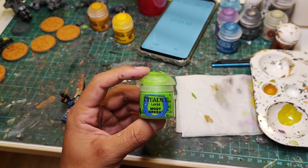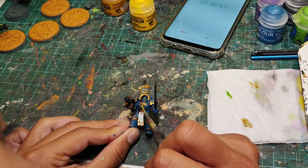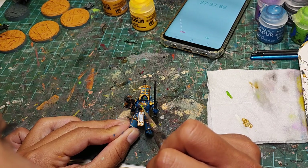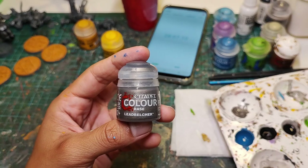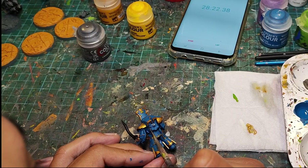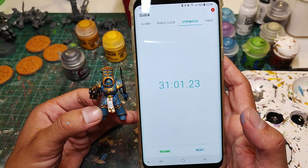Now that we've painted the gold, we can grab the green again and use it to paint any little gems and stuff that lie on top of the gold trim. Time check: 28 minutes and 7 seconds. Now some Lead Belcher to paint all the silver details — that brings us to 31 minutes and 1 second.